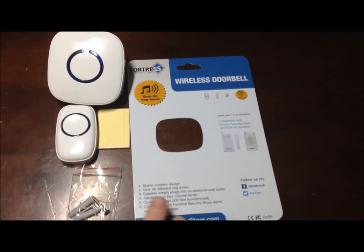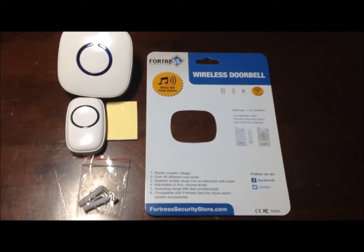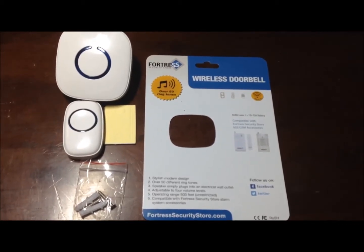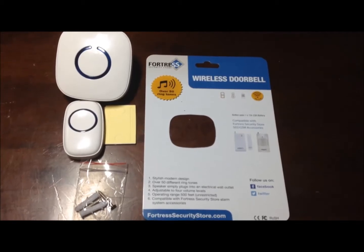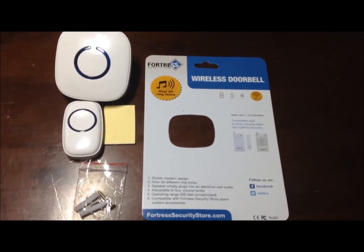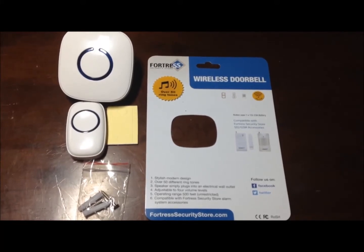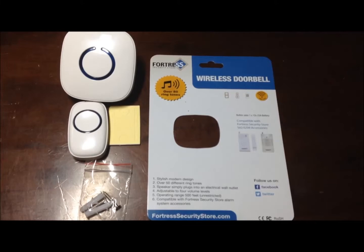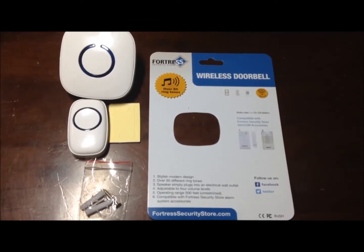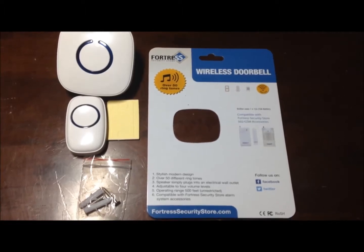It does have 50 different ringtones. We did plug it in at one point and go through some of the ringtones — there's a wide variety. There's a number of musical tones, including some Christmas tunes, all sorts of different things. There's some bells with a bird chirping, and there's your standard doorbell.